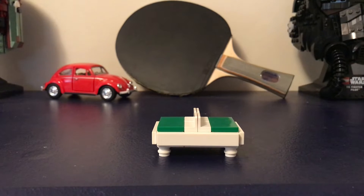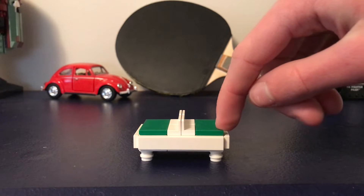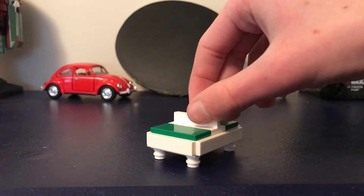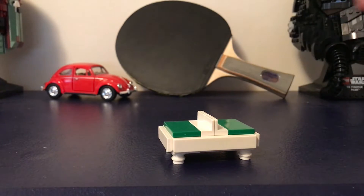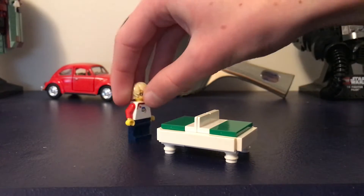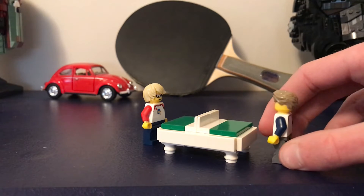I thought, let's build my favorite sport in LEGO. I started with this ping-pong table, and then I built the paddles — I'll show you guys that in a minute. My goal is that it's minifigure scale, and it seems to be minifigure scale. I actually have two minifigures right here, so they'll be playing against each other.